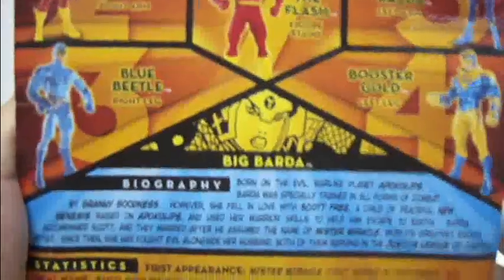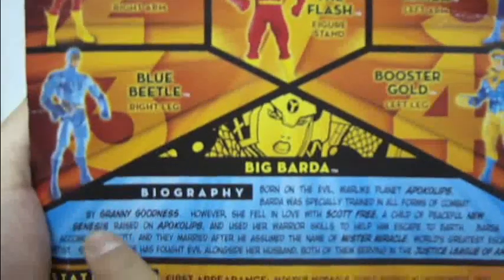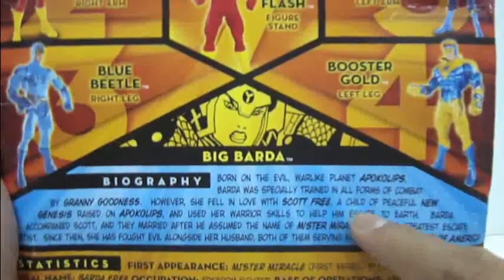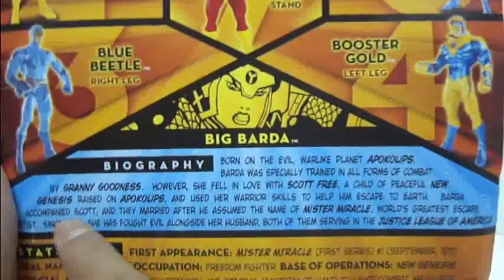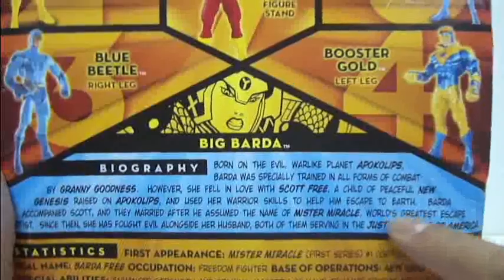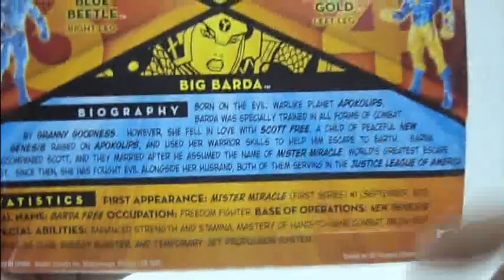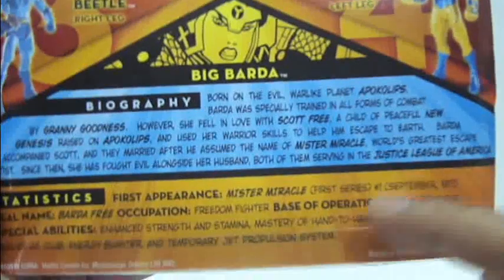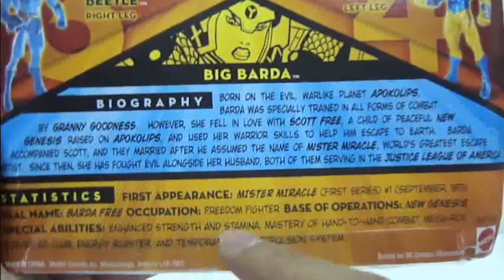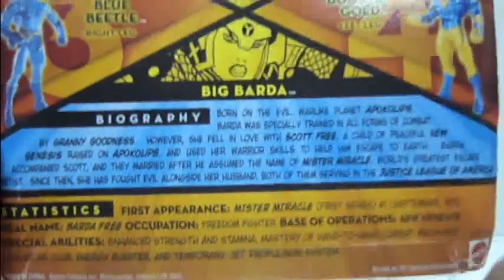In this section there's a nice biography of Big Barda stating: Born on the evil warlike planet Apokolips, Barda was specially trained in all forms of combat by Granny Goodness. However, she fell in love with Scott Free, a child of peaceful New Genesis raised on Apokolips, and used her warrior skills to help him escape to Earth. Barda accompanied Scott and they married after he assumed the name of Mr. Miracle, world's greatest escape artist. Since then she has fought evil alongside her husband, both serving in the Justice League of America. Statistics: first appearance — Mr. Miracle first series, number 1, September 1971; real name — Barda Free; occupation — Freedom Fighter; base of operations — New Genesis. Special abilities: enhanced strength and stamina, mastery of hand-to-hand combat, Mega Rod serves as club, energy blaster, and temporary jet propulsion system.